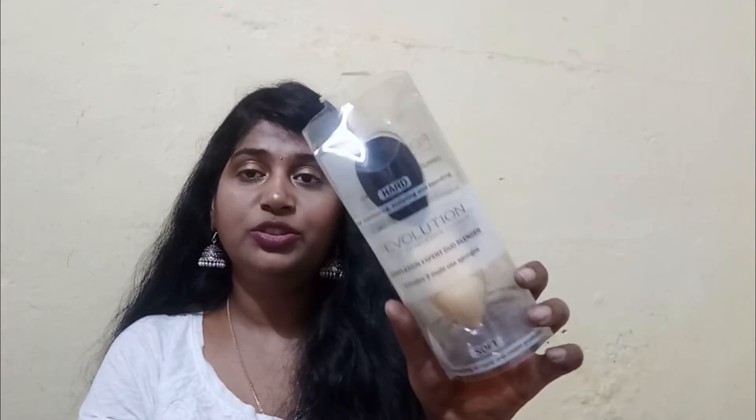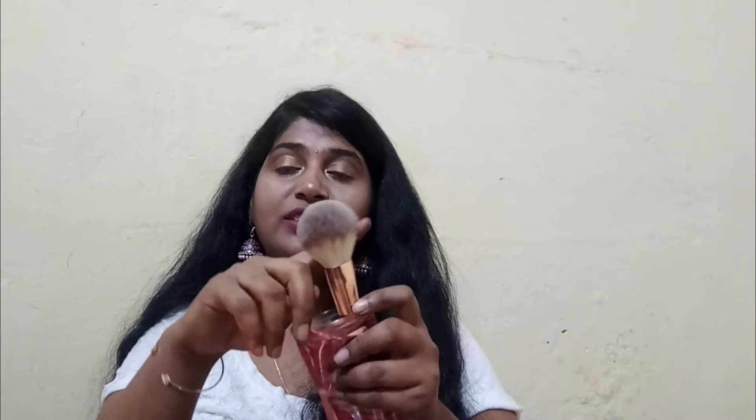I also ordered a dual-ended sponge blender, a single eyeshadow brush, and these blendable flexible brushes which were about 60% off — a blend and buff brush, and an eye light and shape eyeshadow brush. They're really nice quality.